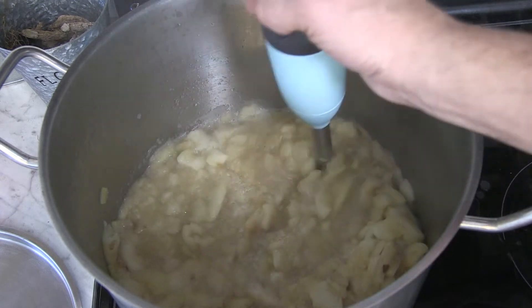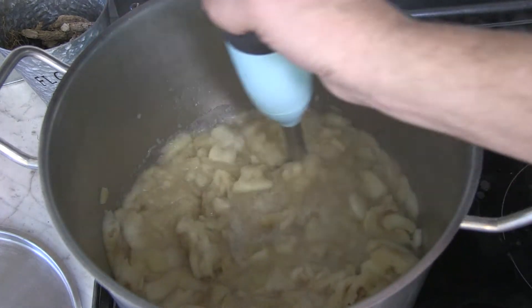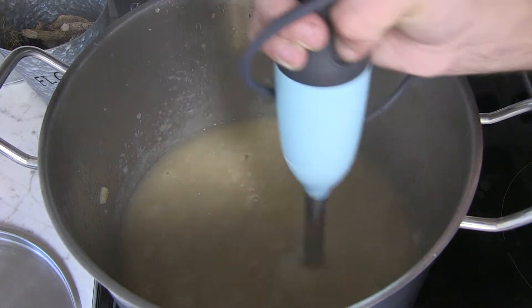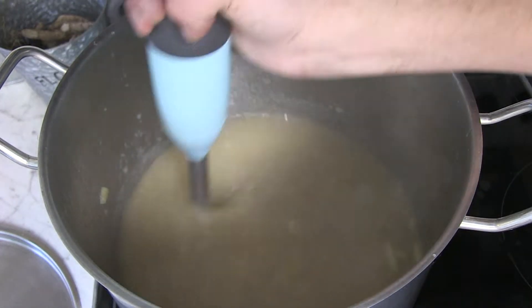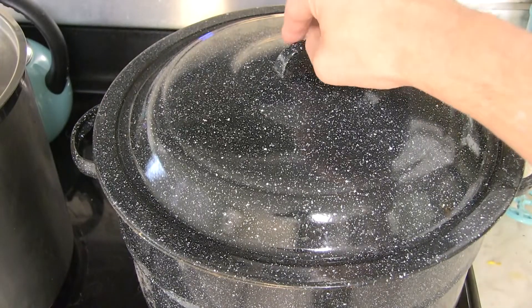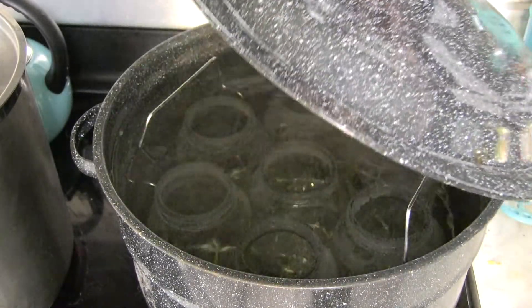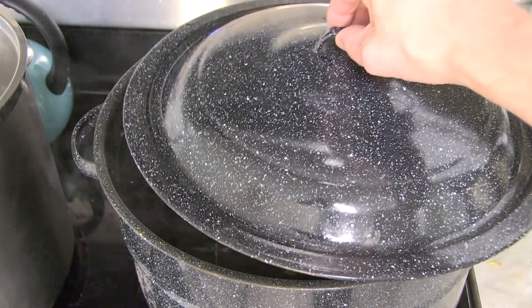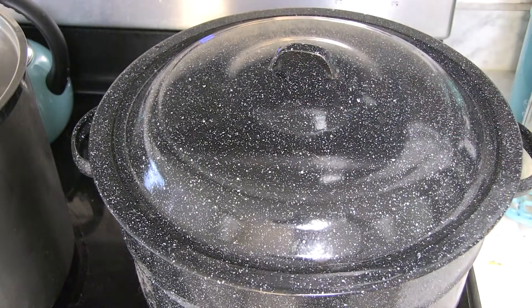Once it softens up, you can use an immersion blender to get it all smooth. If you don't want it quite as smooth, you could use a potato masher to get more of a chunky sauce. While your apples are cooking, go ahead and sanitize your jars in some simmering water for about 10 minutes or so.